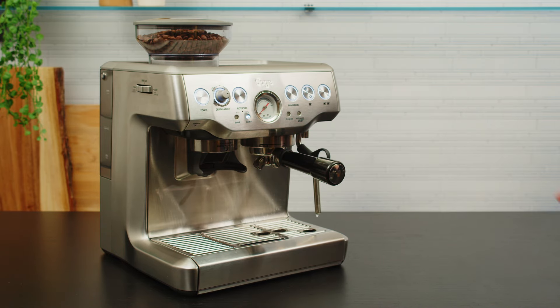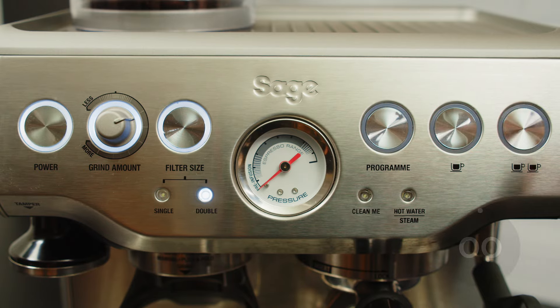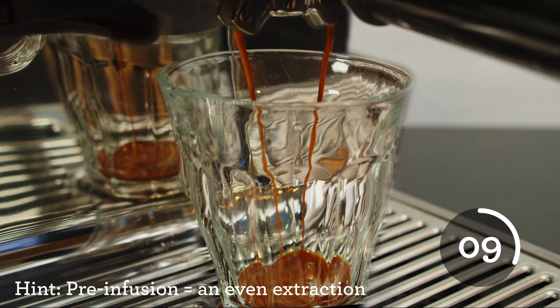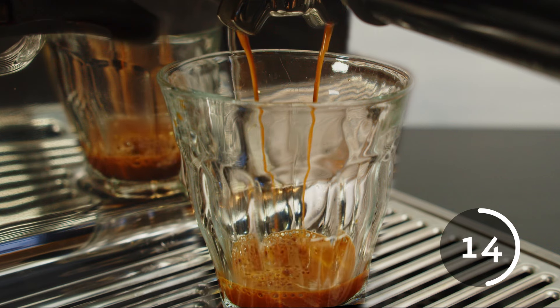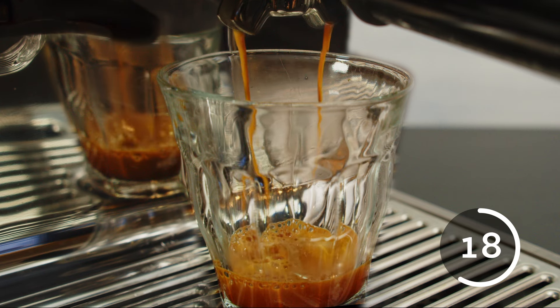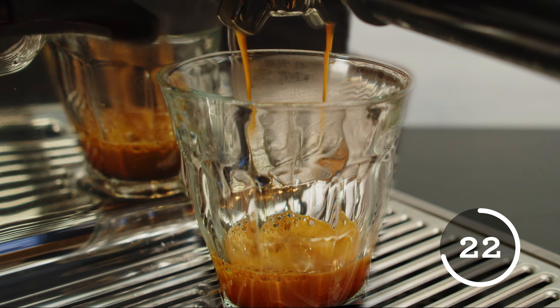Insert the portafilter into the group head. Press the double shot button and grab your favourite cup. You shouldn't see the first drop of espresso until around the 8 to 10 second mark — this is because we have pre-infusion. This starts the water at lower pressure to evenly distribute the water throughout the coffee grounds and prevent uneven extraction. This results in a slow saturation of the coffee bed and a full extraction of the sugars, acids, amino acids, and lipids that make up a delicious espresso.